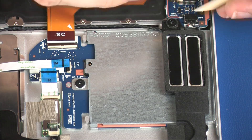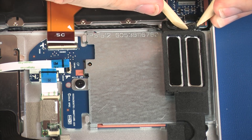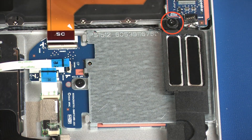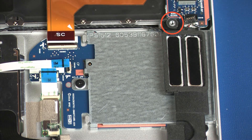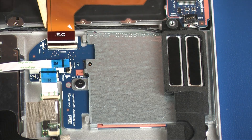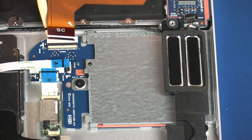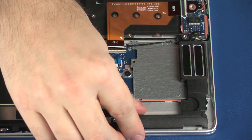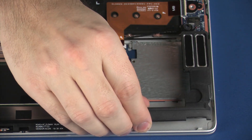Disconnect the speaker cable from its connector on the system board. Remove the 2.5 mm P1 Phillips-head screw that secures the left speaker to the top cover. Partially remove the speaker cable from the adhesive that secures it to the top cover. Lift the left speaker off of the alignment pins on the top cover and set it aside.